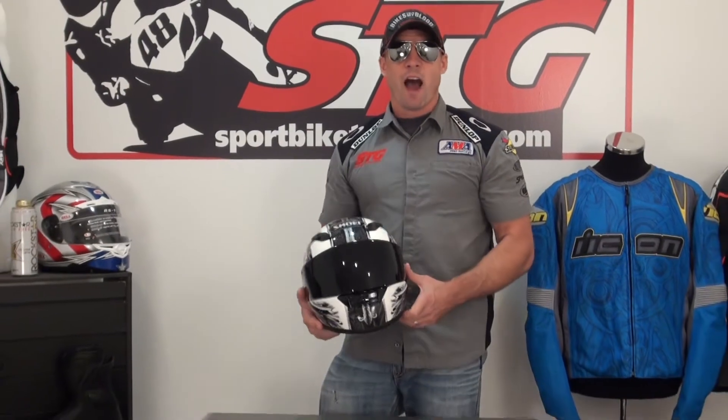This is my favorite — the Diabolic Feud — my favorite graphic for fall 2012 from Shoei's RF1100. I'm Ryan Van from sportbiketrackgear.com, and this is the all-new Shoei RF1100 Diabolic Feud TC6.